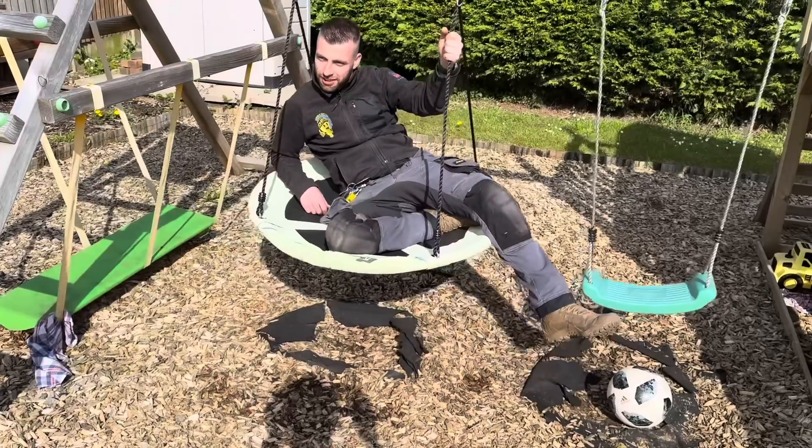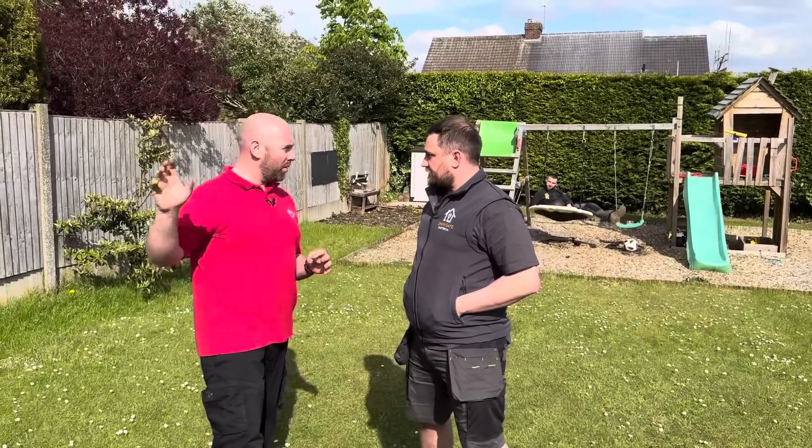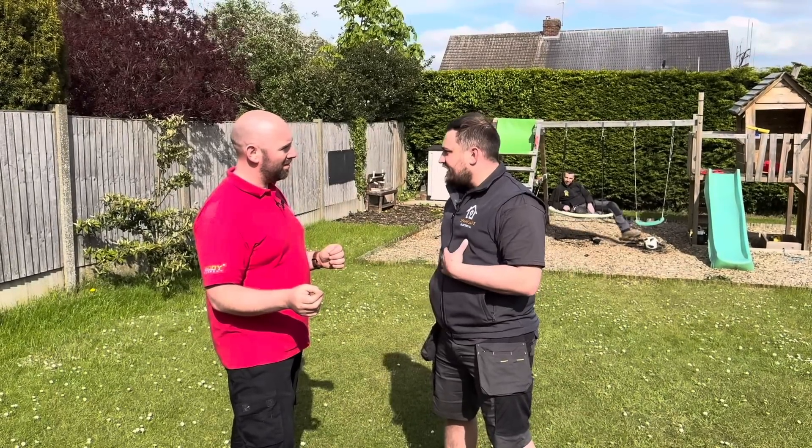We're going to be fitting the all-in-one in the office and the gateway is going under the stairs. That's going to need some ducting, so it looks like we're going to have to do some digging.